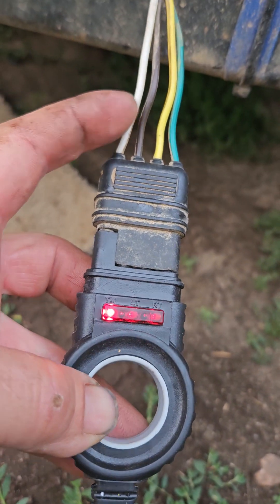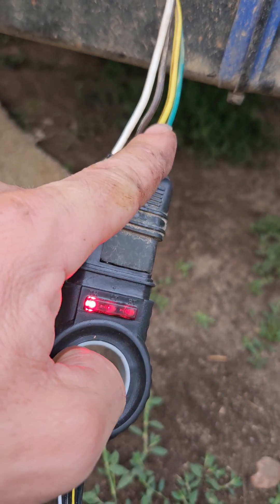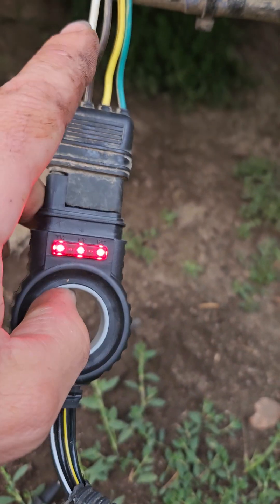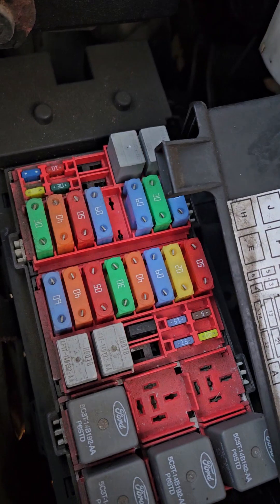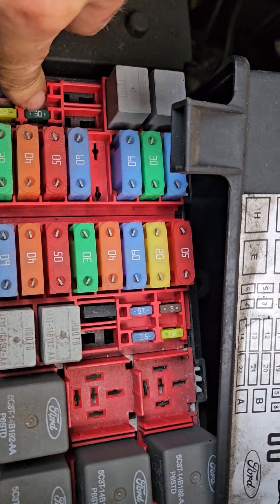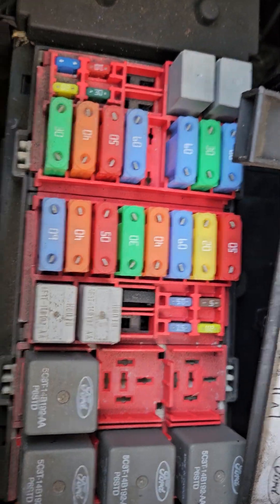When it's wired correctly you've got ground, running lights, and blinkers — the green and yellow are blinkers. I had these two switched around and it was frying the fuse in the front of the van. On the 2008 E150 it was blowing that fuse — I think it was a 15 amp but I put in a 30 because I didn't have anything else.